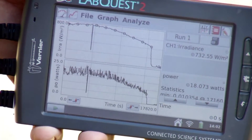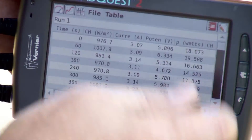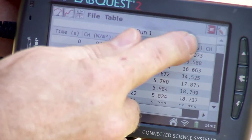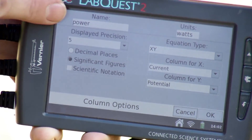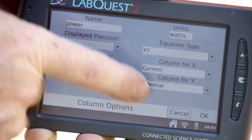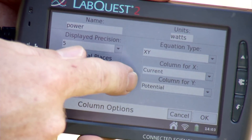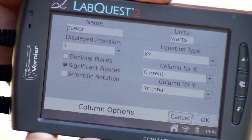To see this in the data table, we can look at the watts column. If I click on it, we can see that I named it 'power,' set the units to watts, and the equation I entered was x times y, where x is current and y is potential voltage — and it calculated that product, which is what's shown on the graph.